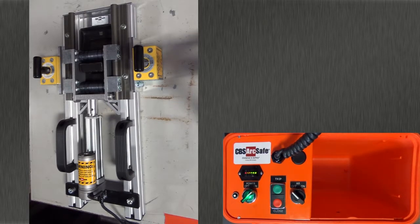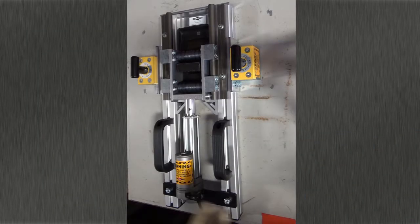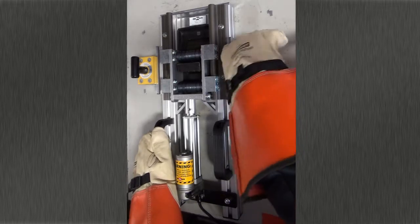Turn off the RSO when operation is complete. To remove the RSA, simply disengage the twist lock magnets and remove it from the switch gear.